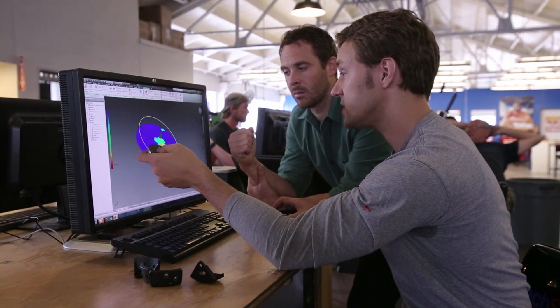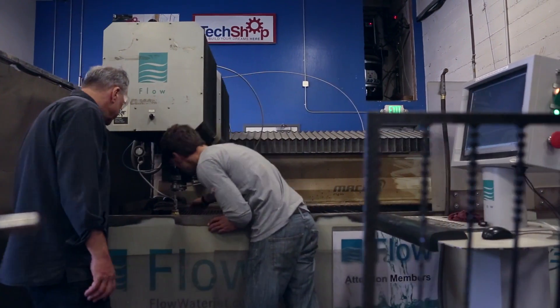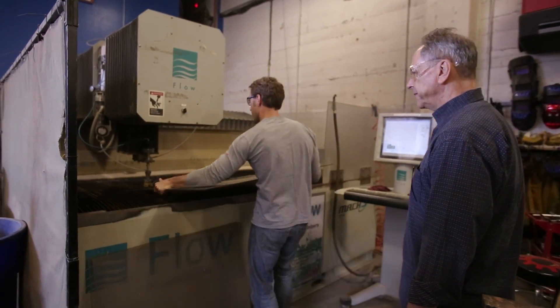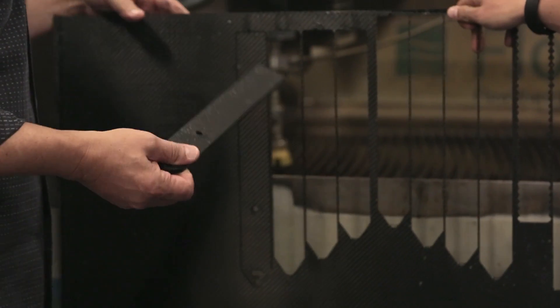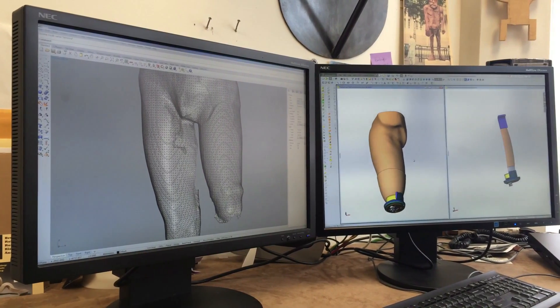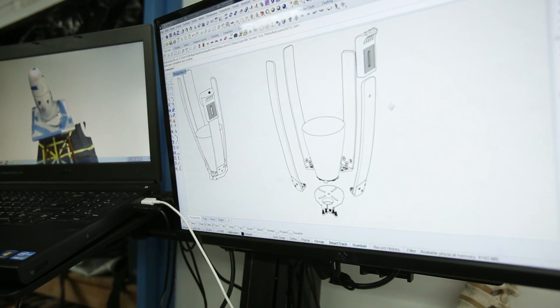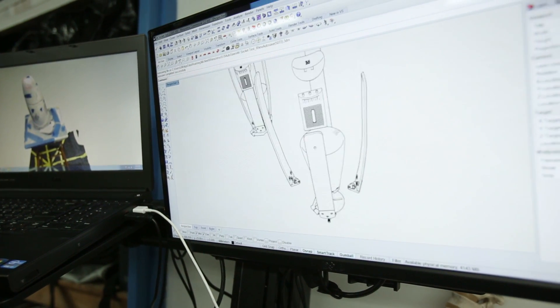The main frame is based on a thermoplastic carbon fiber, selected for the performance that those materials bring. The carbon fiber struts come as enlarged sheets and we water cut them to specific sizes. From a digital file of a residual limb, we capture certain portions of that surface, create a digital representation, and mold the carbon fiber to that representation.